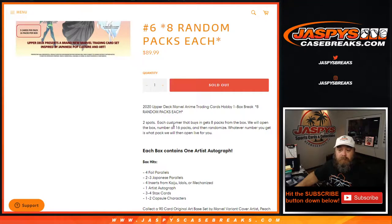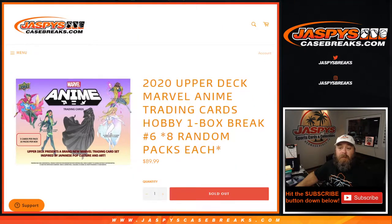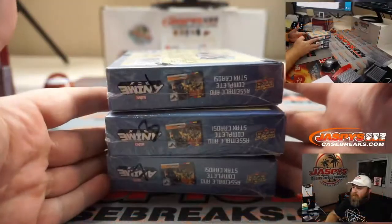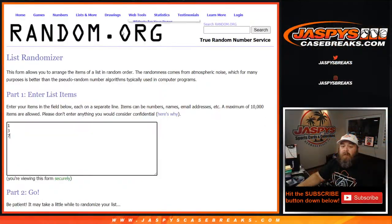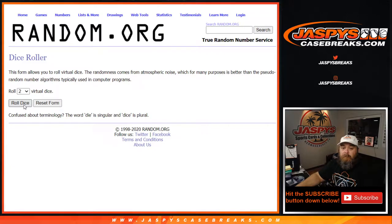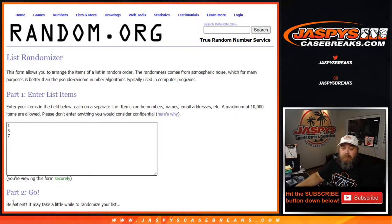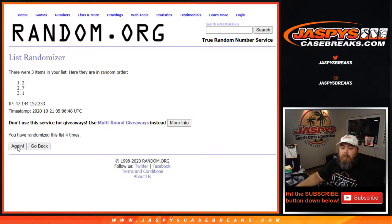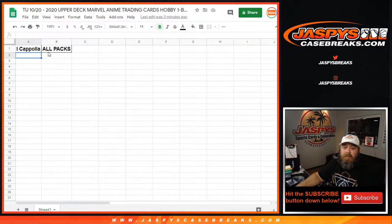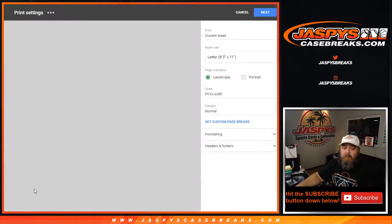All cards ship. No randomizing needed — the only randomizing we have to do is figure out which box we're going to do. We have three left from the case: boxes one, three, and seven. We go to the randomizer — dice roll three and a five, eight times — and it's box number seven. So I can pull up box seven and pull all packs.